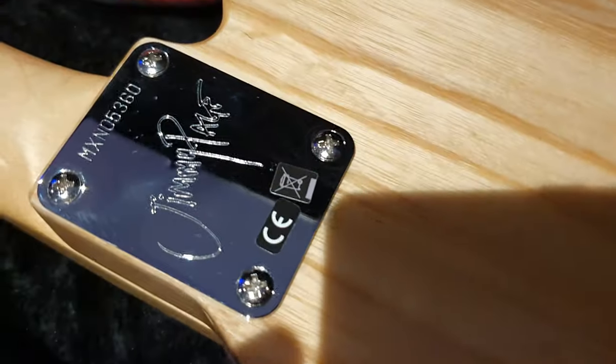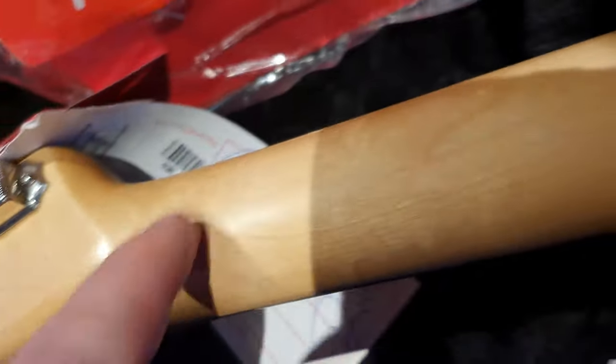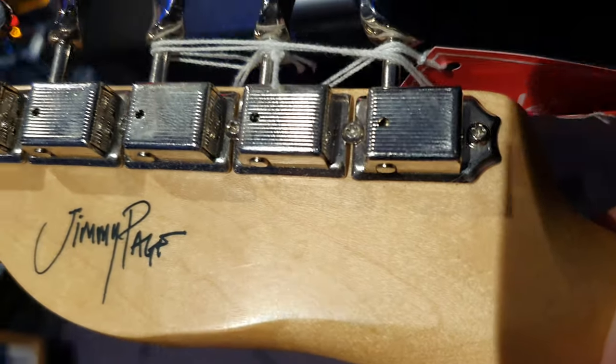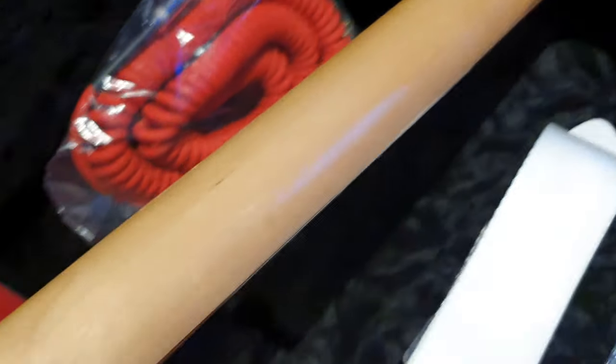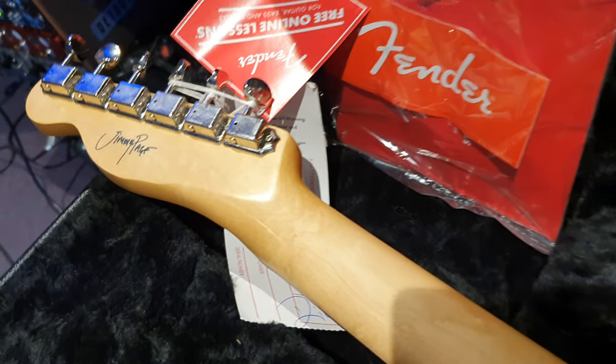On the back of this guitar, you'll see the natural ash body — you'll also see my fingerprints on this. You've got the Jimmy Page signed and stamped neck plate, and you've got the Jimmy Page signature on the back. Down the neck is an aged nitrocellulose finish — you have to look at it in the right light, but it does have a bit of that aging texture present. You can kind of see the lines of the nitrocellulose there. It's extremely subtle but it looks and feels amazing. One-piece maple neck, as you would expect on a 59 to 60 style Fender.